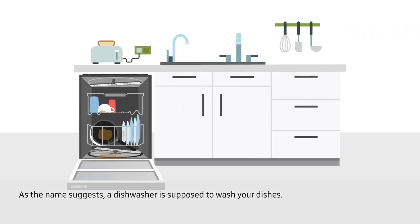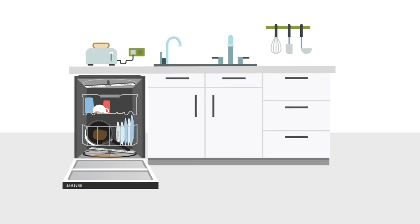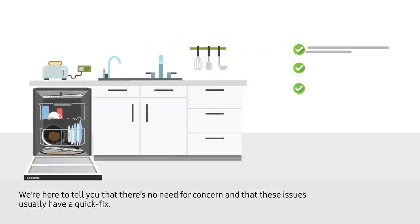As the name suggests, a dishwasher is supposed to wash your dishes. If your dishwasher is not doing a good job cleaning, or if your dishes are coming out very wet, it might make you a little worried. We are here to tell you that there's no need for concern and that these issues usually have a quick fix.